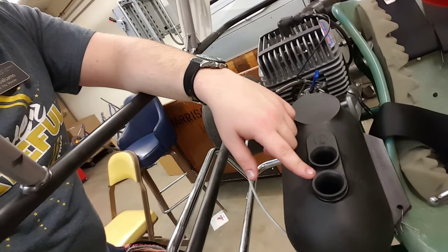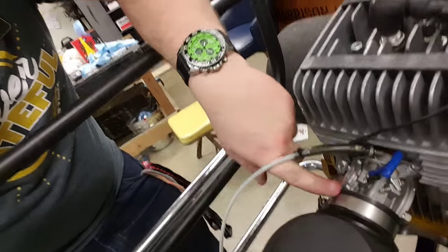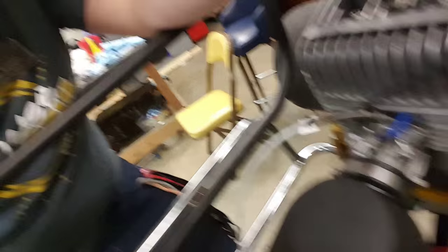Right here you have your air intake — it goes through these two holes, through a filter, and ends up here at the carburetor, which is this thing. That's where the fuel gets mixed with the air. These little notches right here are how you adjust the fuel-to-air mixture ratio.